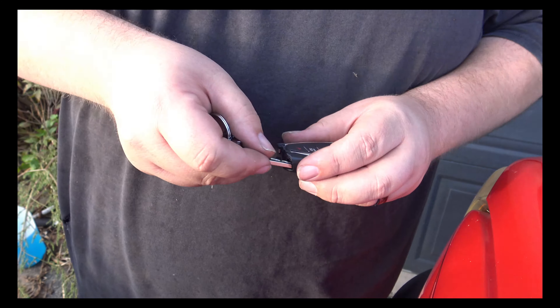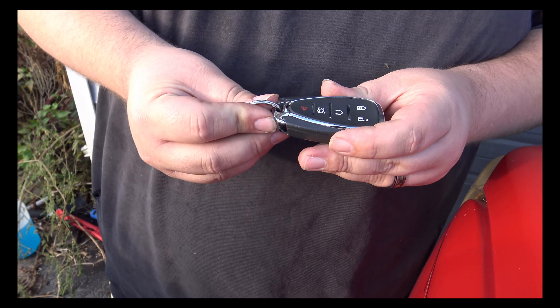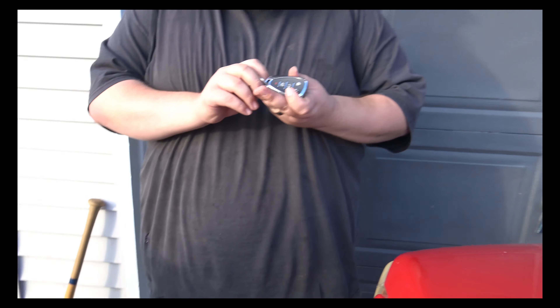Then reassemble your key and there you are — brand new battery in your Chevy key fob. As you can see, it works.